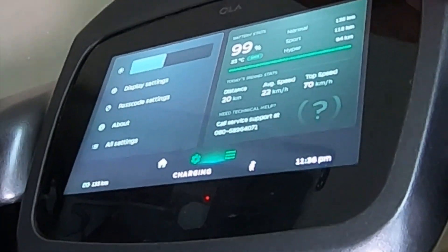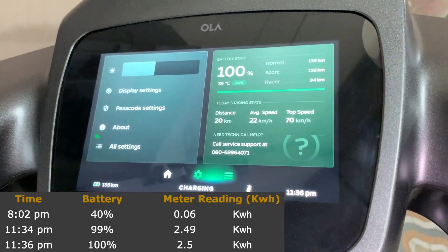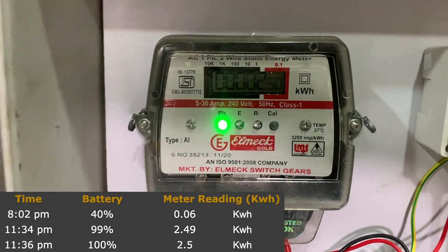Two more minutes and at 11:36, it's at 100%. You can see on the screen — at 11:36 it's at 100% and the meter reading is at 2.5 units.